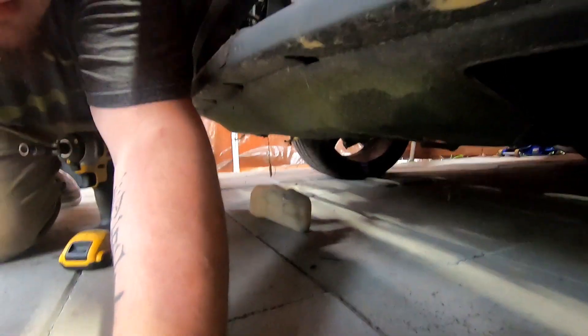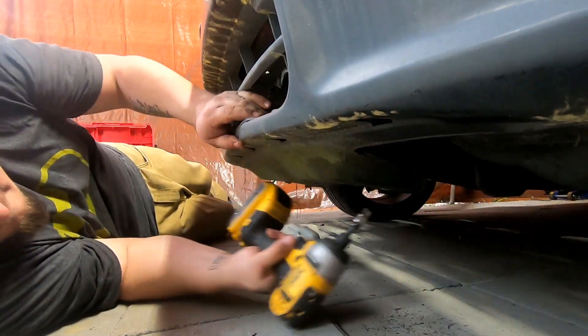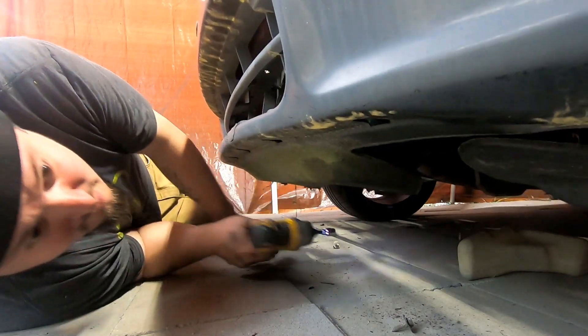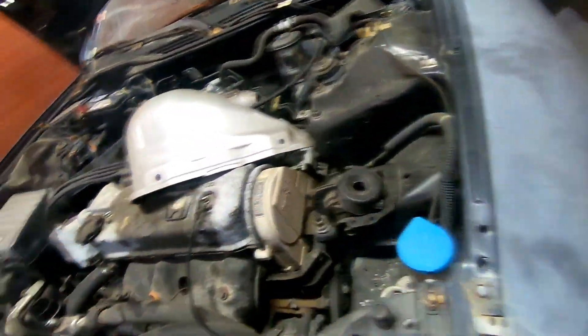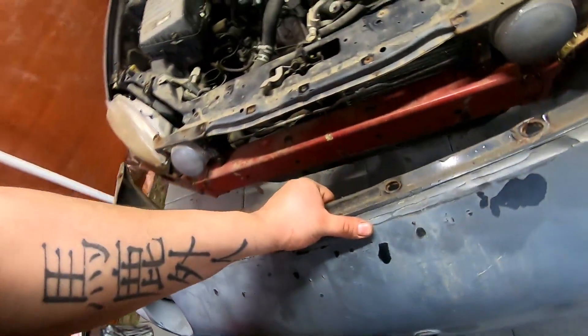Now let's move on to the bottom of the bumper — hopefully you guys can see this. Let me set up the camera correctly. All right, that should be it. You have a bolt hole there and a bolt hole there, and you got these up top, got one on this corner of the fender here, and one on this corner here, and then that should be it — as you can see it comes off like that.